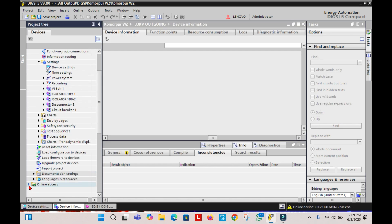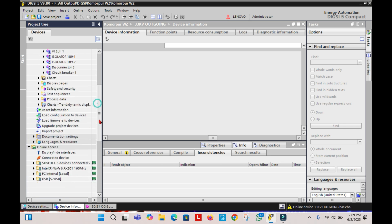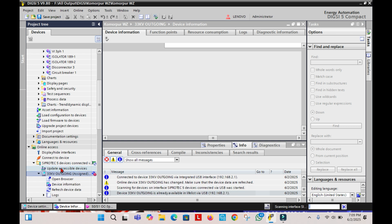Now go to the Online Access and click on it. Then click on Update Accessible Devices under the DIGSI 5 Devices. Click on Update Accessible Devices, and then under the device list, you will have to click on the Device Information.